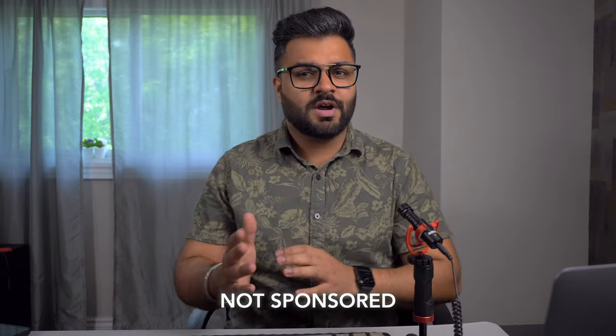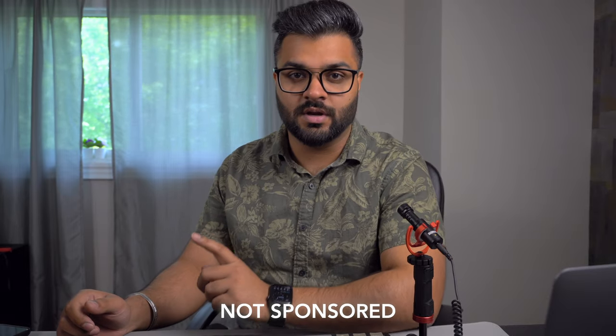I bought this tripod for $120 on Amazon. I think it's a steal because of the features it has to offer. I'll leave the link in the description for the Amazon website for both US and Canada if you want to check this out.